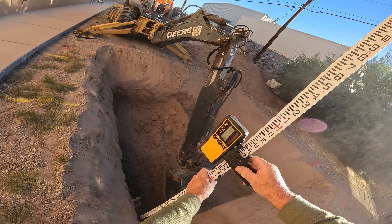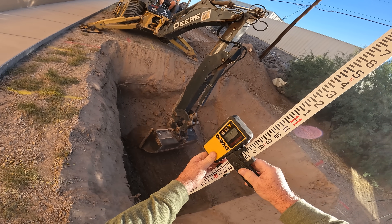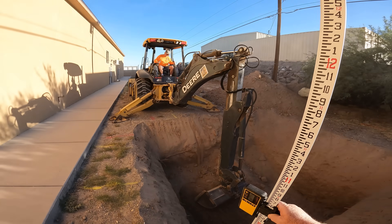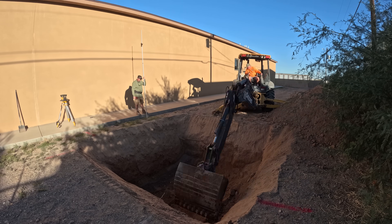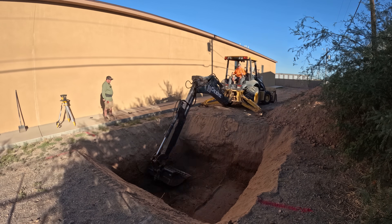I've got my laser level set up. Basically, I'm using the sidewalk as my benchmark — I want to be seven feet below that, so that's where I set my laser level.